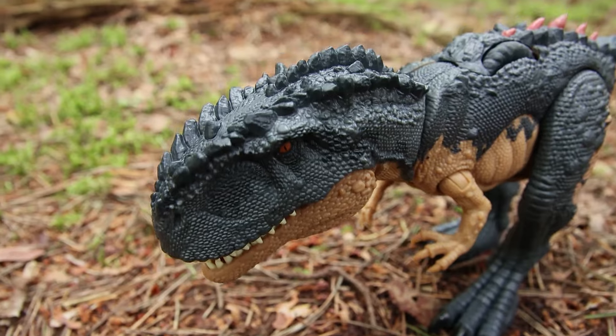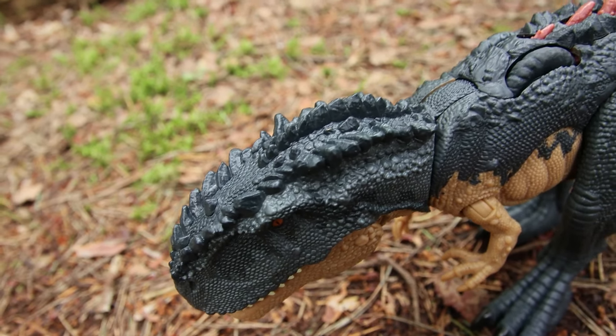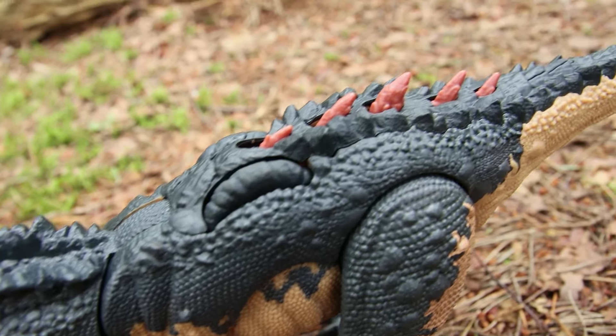I really love how scaly it looks — it's quite unique looking. I can't think of another dinosaur in the line that's quite like this, with this level of scaling and all these bony protrusions and spikes.